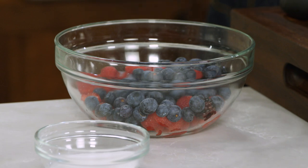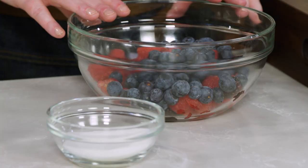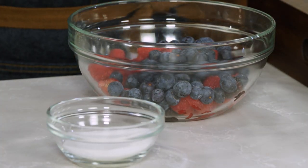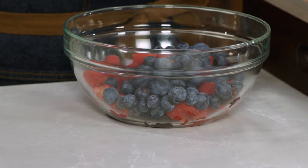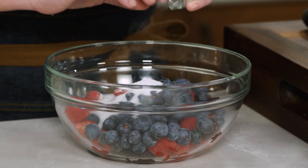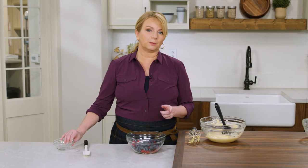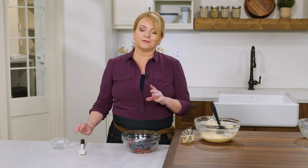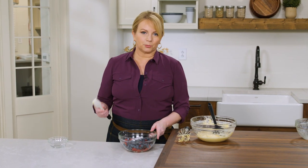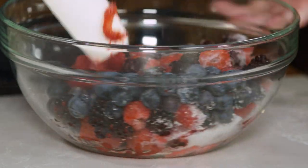Now let's get back to those berries — 15 ounces total, that's almost a pound. The last thing I want to do is add a quarter cup of granulated sugar directly to the berries, and you want to do this at the last minute. The sugar is going to start pulling liquid from the berries, and if you do it too far in advance you'll get a very smurfy purple buckle — and nobody wants that. I'll gently toss this.